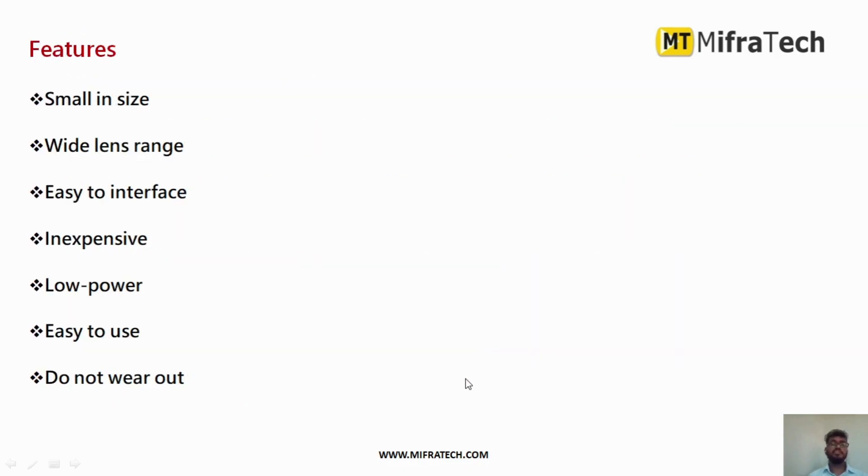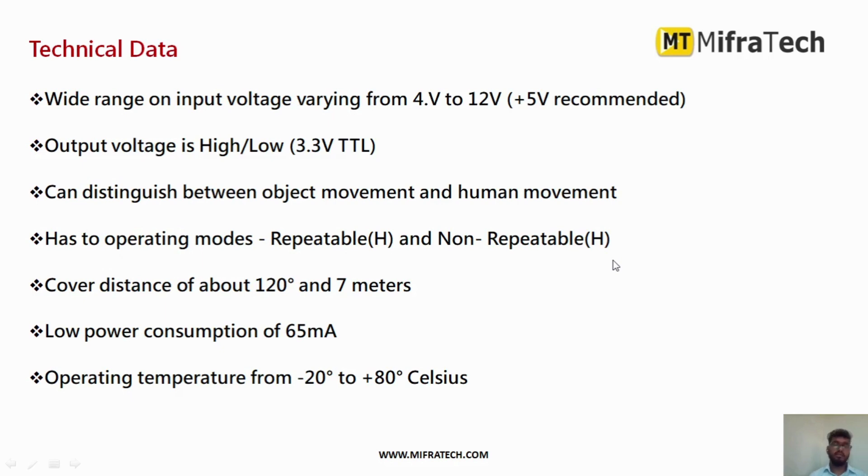The features of this PIR sensor are: it is small in size, has a wide lens range, is very easy to interface since it has only three pins, and consumes very low power. Technically, it requires 4 to 12 volts — commonly 5 volts of power supply — to turn on the sensor, and the output voltage is around 3.3 volts.